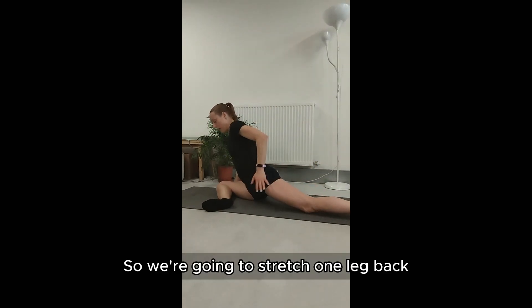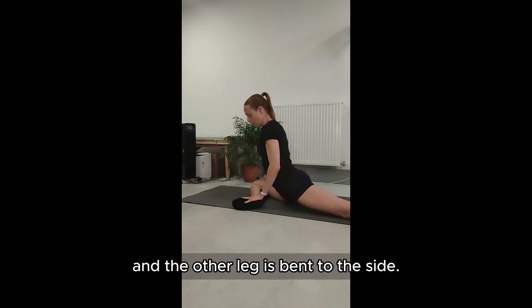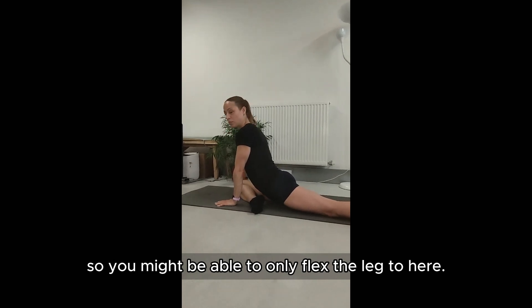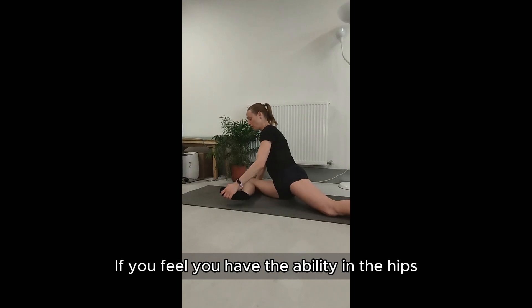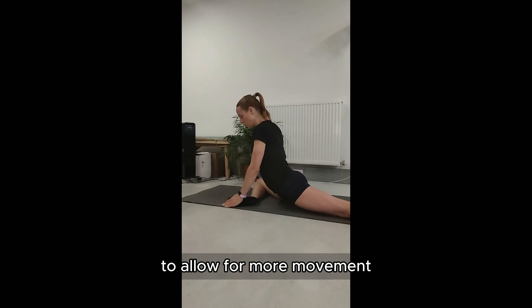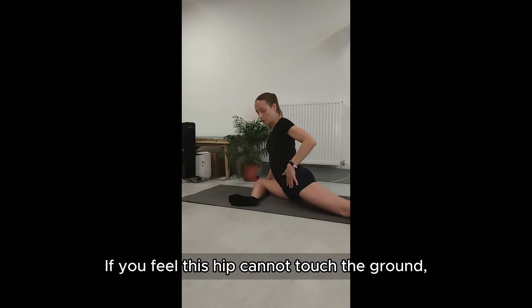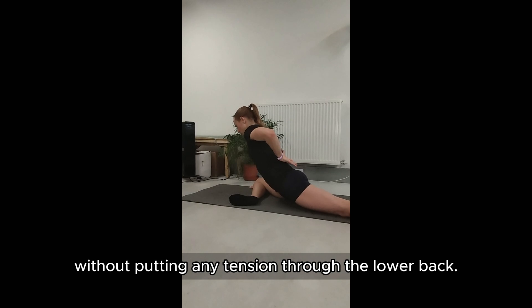We're going to stretch one leg back as much as possible and the other leg is bent to the side. Obviously some of us are not that flexible, so you might only be able to flex the leg to here. If you feel you have the ability in the hips to allow for more movement, then place it at 90 degrees. If you feel this hip cannot touch the ground, you can also consider rolling very gently, very slowly without putting any tension through the lower back.